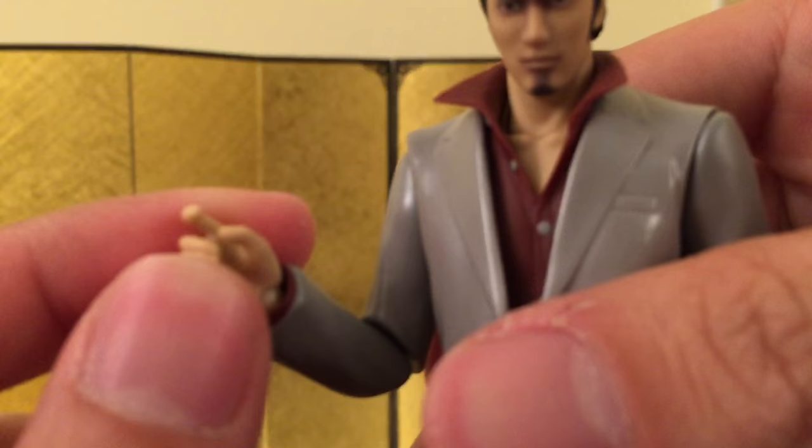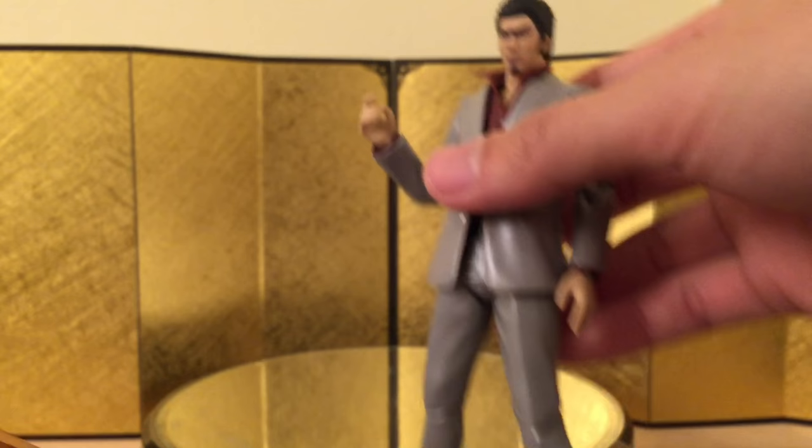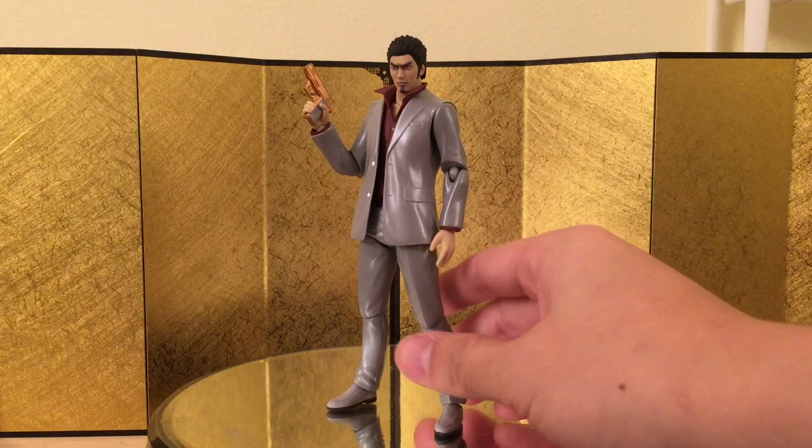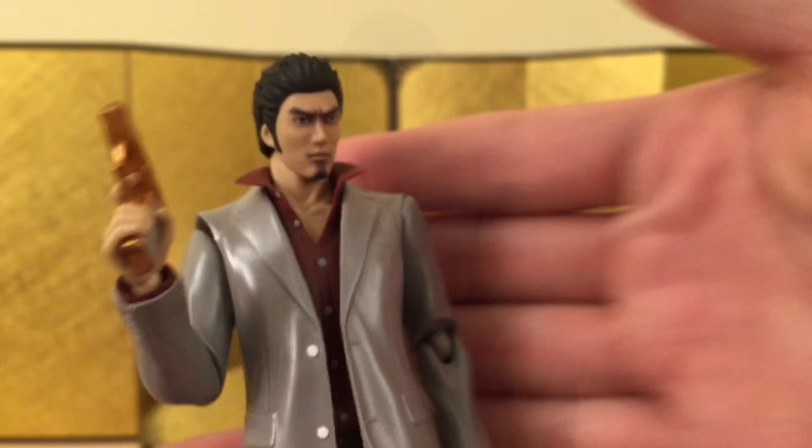He only came with one right hand for holding the gun, which is kind of surprising — I can't believe Figma did that. Dual wielding is always fun, and even though we only have one gun, we can always find another gun from other Figma characters. Anyway, here is the gun — it's really nicely sculpted and very well detailed. With him holding it, he looks really badass. I don't even think James Bond can mess with him — it looks really, really good.